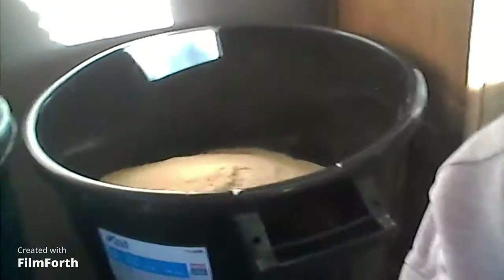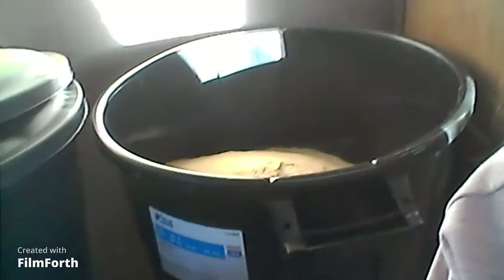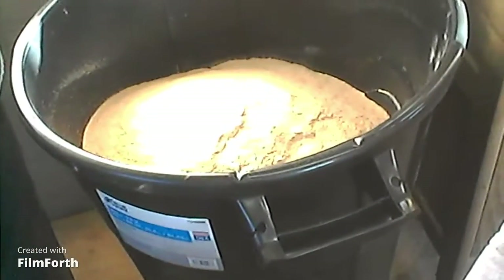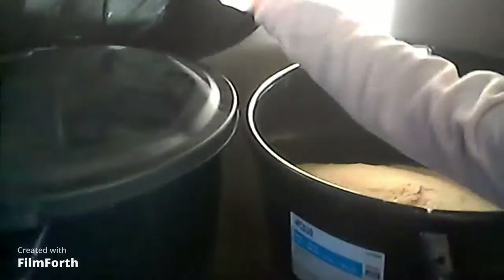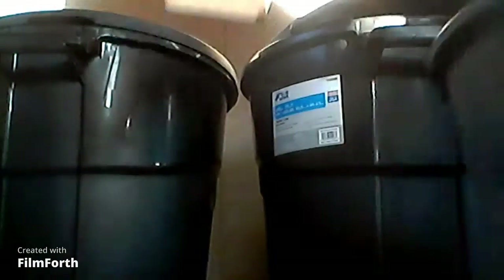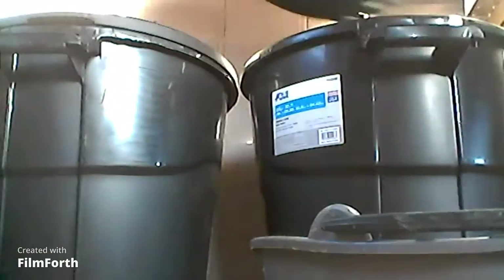Hi guys, welcome back to another video. Today we're going to be feeding my pigs again. I just move them in big gallon things — there is the slop. I already got the lid stuck, and here are the pellets. I'll put you on the floor for a second. I get four cups of the slop powder, I get four cups of that.